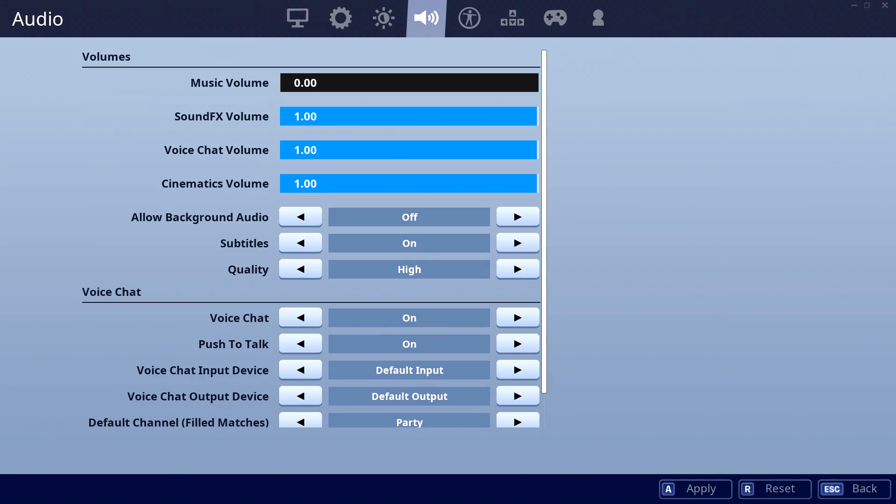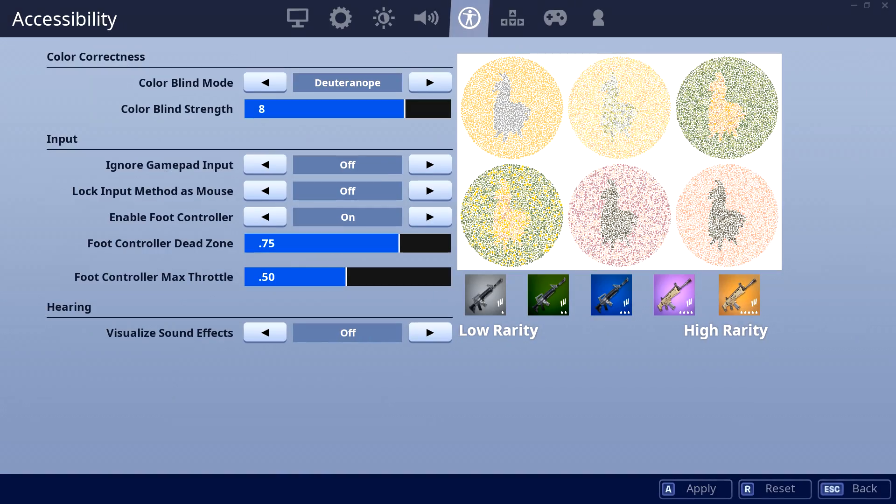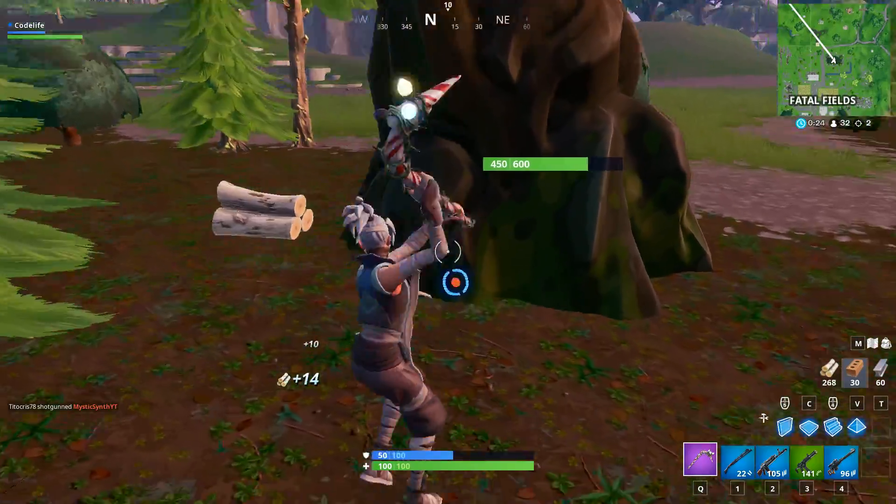For his audio settings, he has his music on 0 and the rest of his settings are still on the max, 1.0. Unfortunately, I still don't know what Mongraal's headset mixer settings are, but once he does end up sharing them, I'll be sure to let you all know. Next we've got Mongraal's colorblind setting — he's playing on Deuteranope 8. And that's all for Mongraal's updated Fortnite settings.